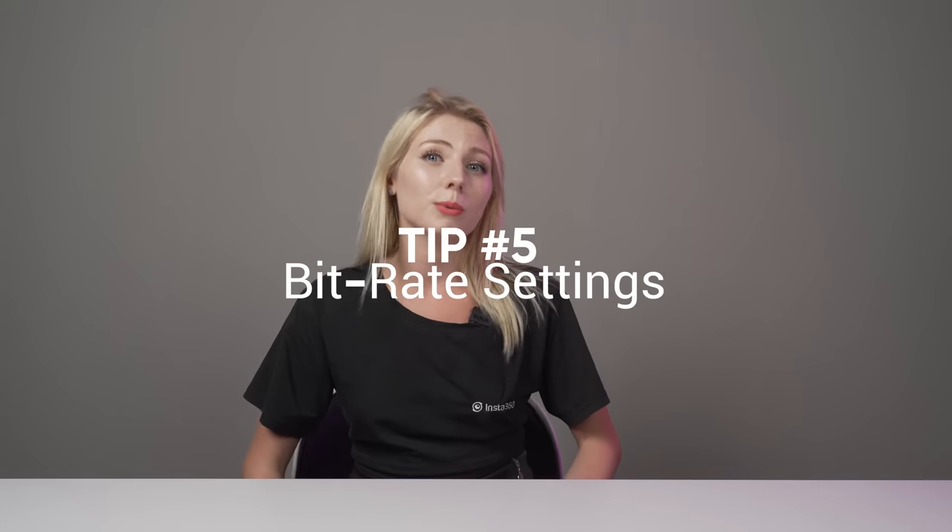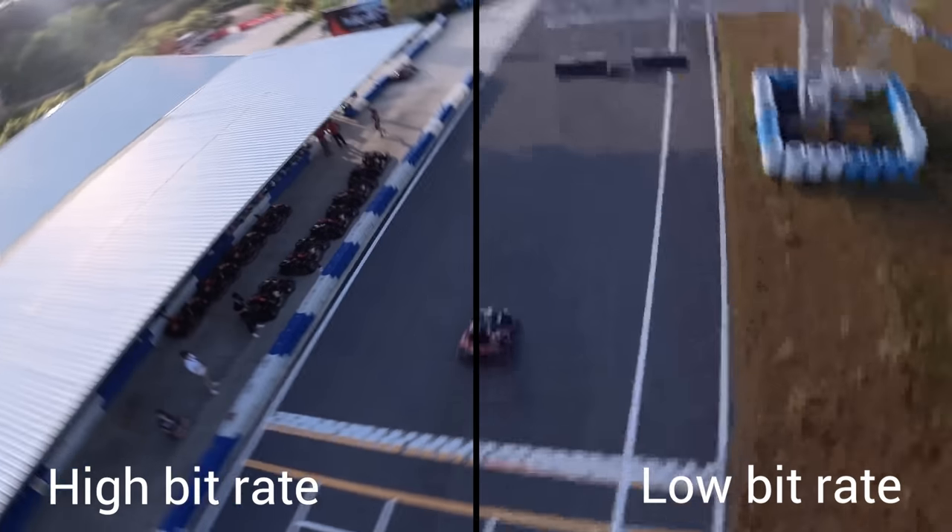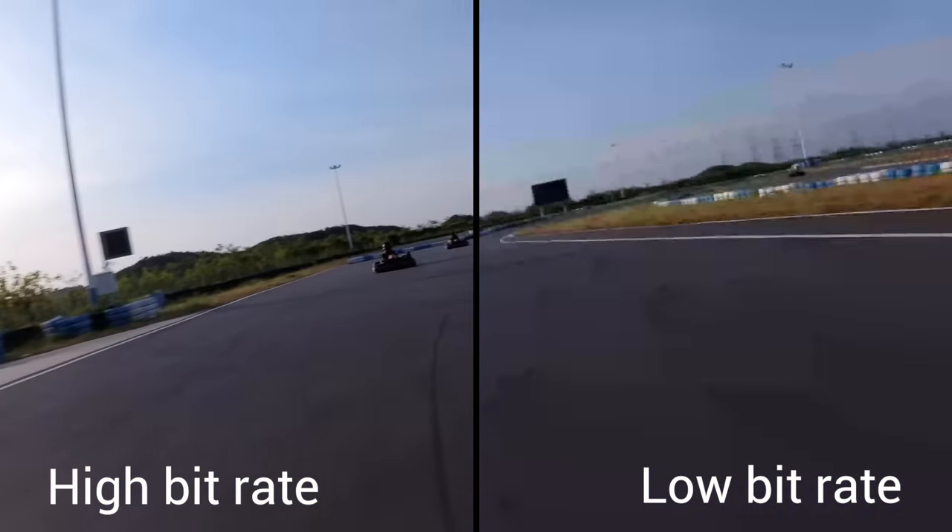Now the shooting tips are covered, it's time for the last important piece of the puzzle: exporting — delivering the goods. Whenever you have any file, you're going to deal with bitrate settings. What is bitrate? Bitrate is the amount of data held within a second of footage. In a nutshell, the higher the bitrate, the higher the quality. It's something I keep seeing in the comments: what are your bitrate settings? Why do my videos not look like that when I export?